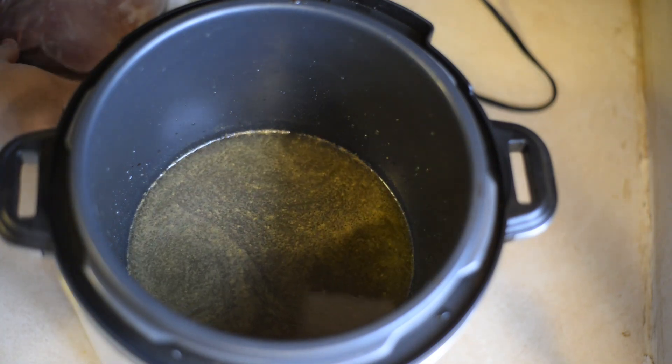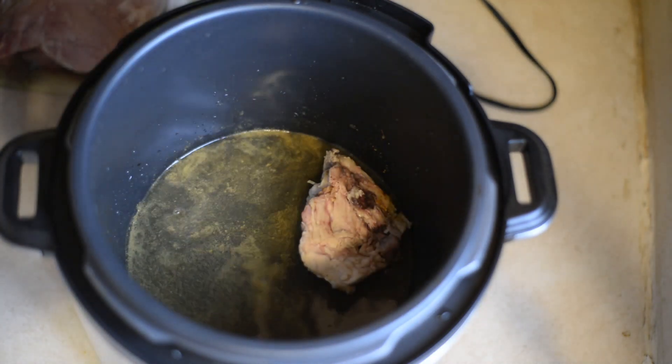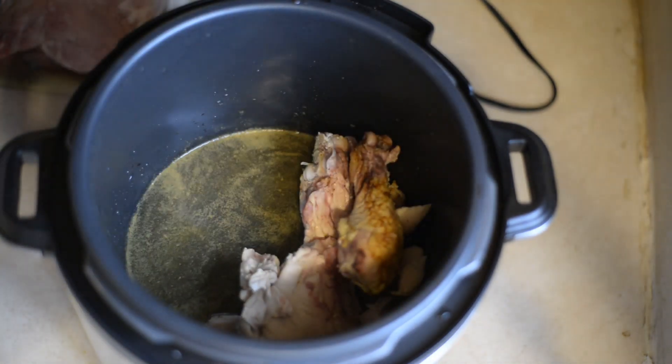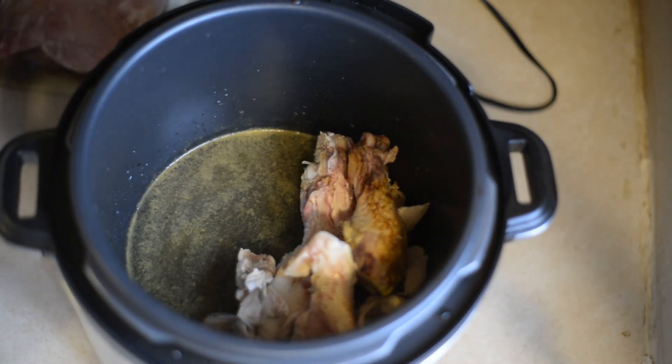Then I'm going to throw in some leftover chicken that I'm just going to throw in there with it, just to use it up. But you can use just chicken if you want, turkey if you want, rabbit, whatever it is.